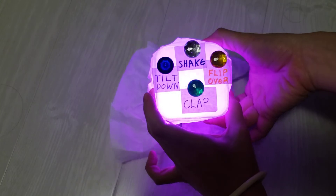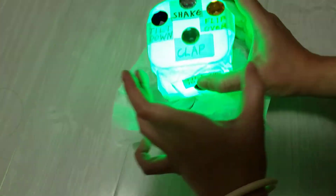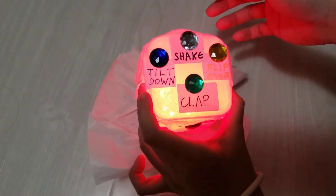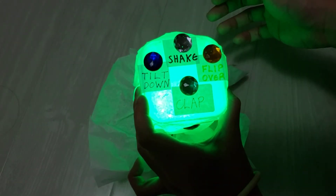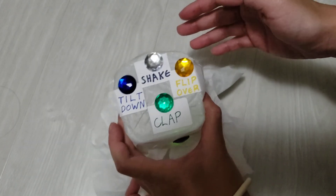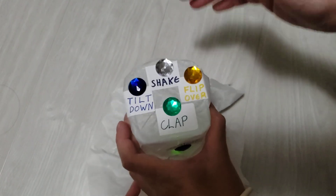And then you can play again. When you start again it gives you a new sequence to do. This is a little shake it salmon says bop it kind of game.